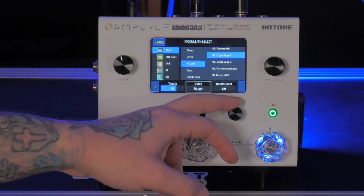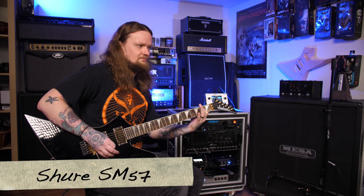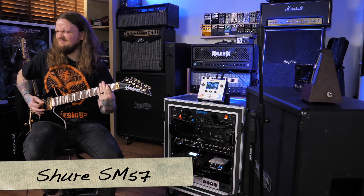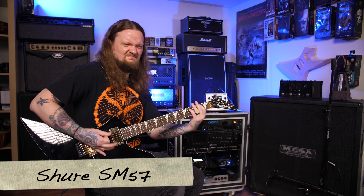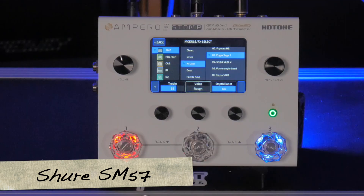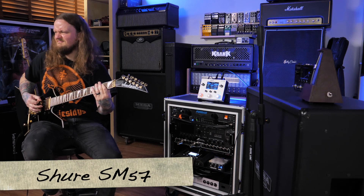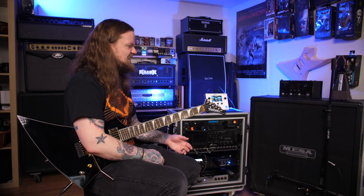We also have a depth boost — let's turn that on. Oh my god, that just adds so much. This is with the depth boost on; we might as well call it the death boost. It sounds really, really good and I'm really glad they added that. It was a much needed feature in my opinion. I don't know how well it's translating over YouTube, but to me it sounds exactly like cranking up the depth or resonance knob on an amplifier — you just get that really mean low end that I really enjoy.